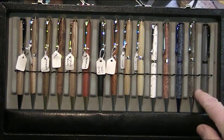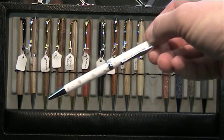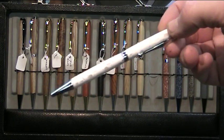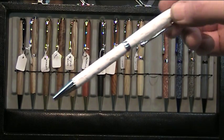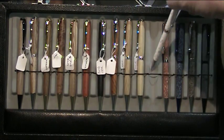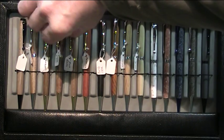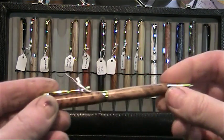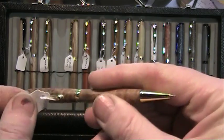These here are all Corian as well. That was one of the hardest pens I ever turned because I only had about just slightly more than two millimeters of thickness of material to work with around the circumference of the blank, so I had to drill and turn it without going through the tubes — and actually I made it okay. It looks nice. These are all slim lines, just a little twist pen — you just twist the top and the nib comes out. They're a beautiful writing pen.